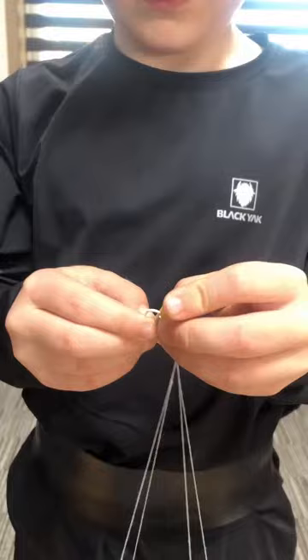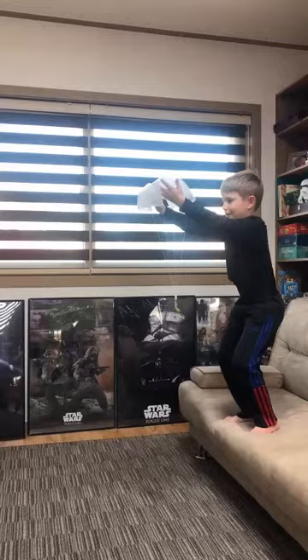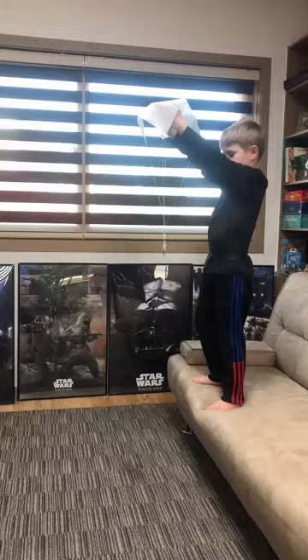The next parachute had three paper clips and it floated better. The last parachute had seven paper clips and it floated great.